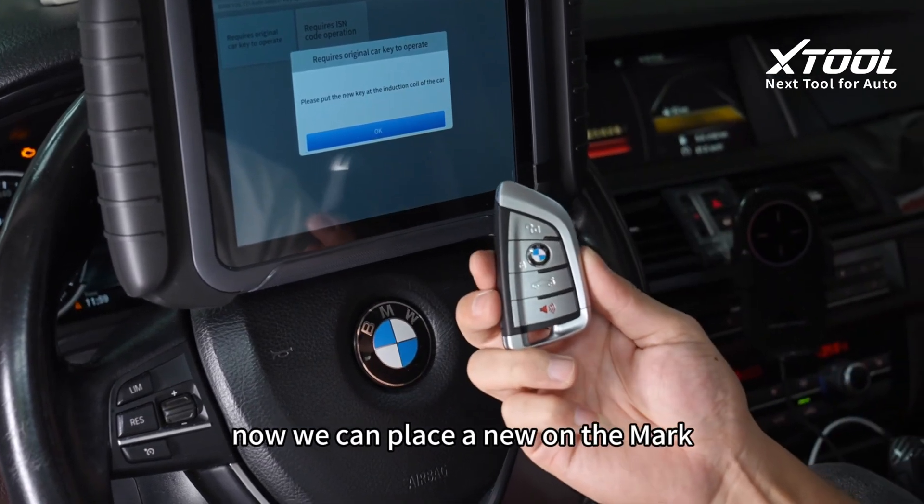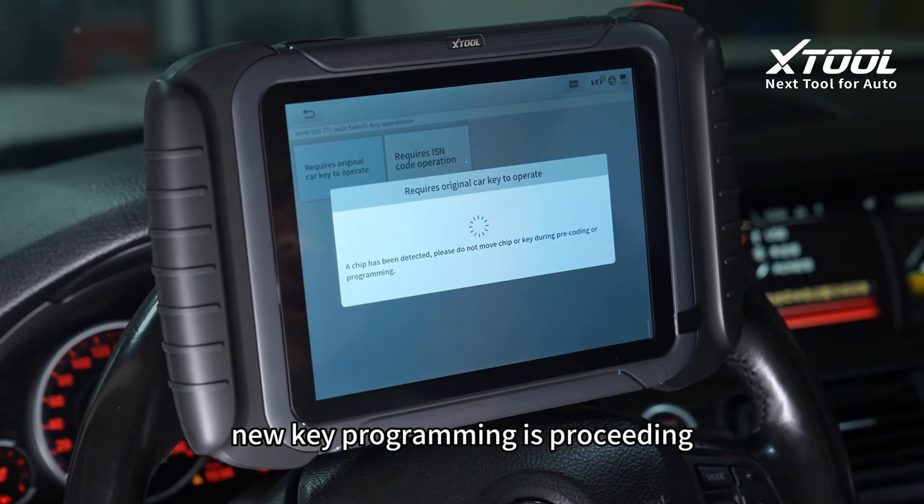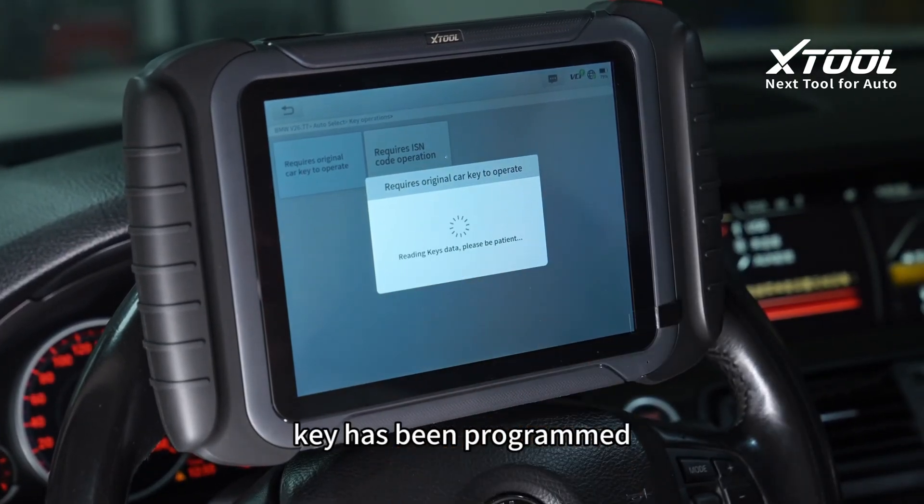Now we can place the new key on the mark. New key programming is proceeding. Key has been programmed.